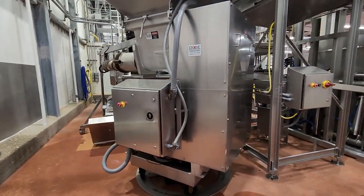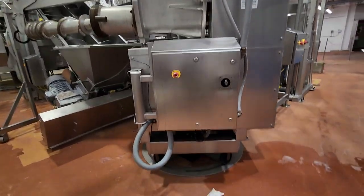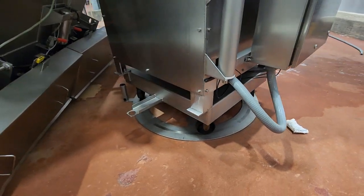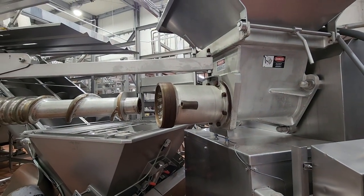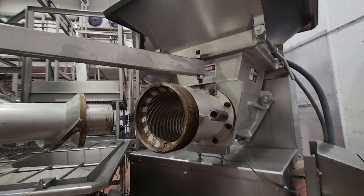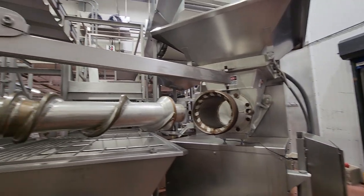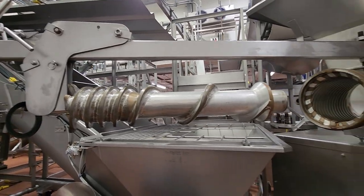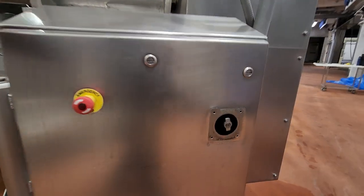From the transfer conveyor you go into a Dixie grinder. The Dixie grinder is mounted on a rotary plate to be able to turn the machine away or towards the hopper of the next system. This Dixie grinder is an 11-inch grinder and includes an extension hopper and auger puller. This is a tinned setup with the control panel on the side.